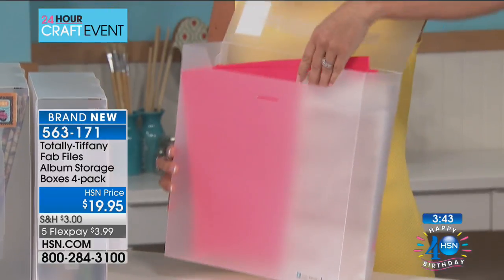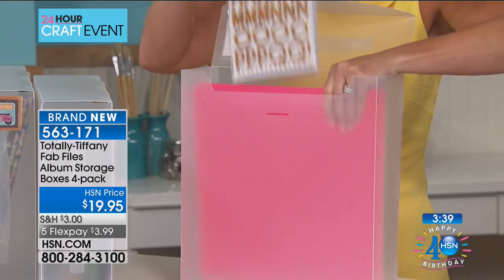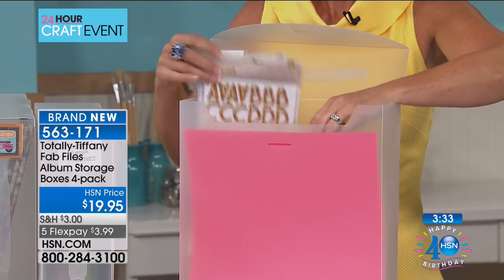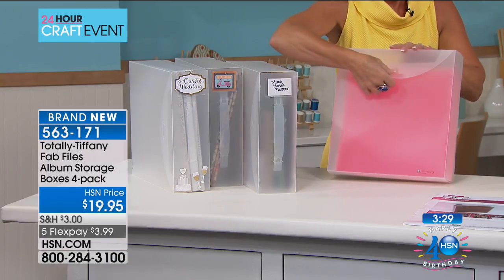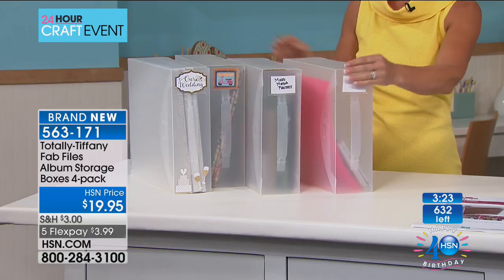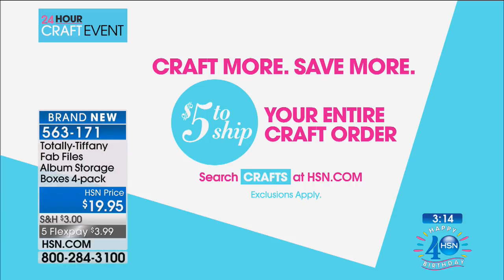This is 12 by 12 paper and you can see even through the box what your colors are and how much space you have. We've got under 700 units — that's for the entire day. For the entire day, fewer than 700. During the craft event today, fill your cart and have the entire stock sent to you for $5. The HSN cart offer for the 40th birthday celebration gives you up to $40 off your first purchase.